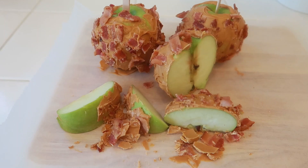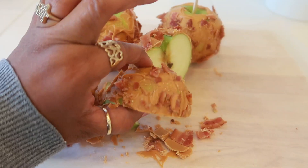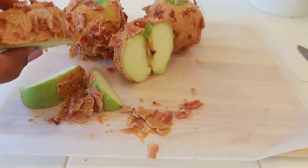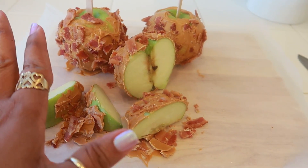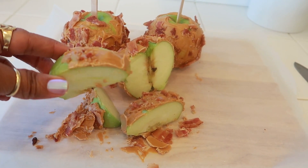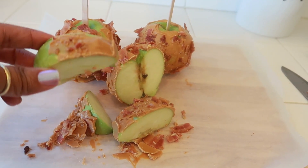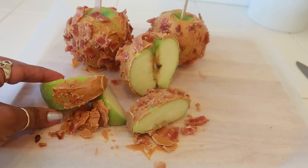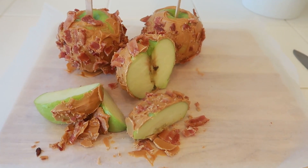Now what you want to do is put them in the refrigerator for a little while so the butterscotch can get hard — and that's it! I put them in the refrigerator, took them out, and I like to cut them down into slices. The candy will crackle and break off but that's fine — just pick it up, it's almost like a peanut brittle. Your family and kids will like it. It's almost like candy but with a little bit of saltiness from the bacon and some butterscotch. You can use chocolate if you don't like butterscotch. Thanks for watching!